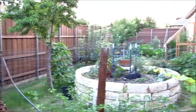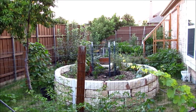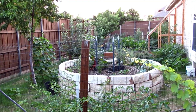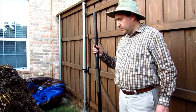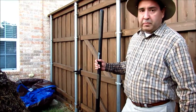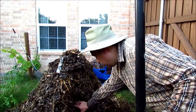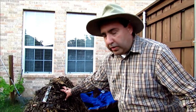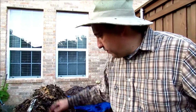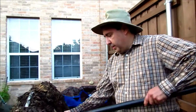Almost done here. The compost pile is fully turned. It is still very hot, but we put a lot of water in it because when I first looked at it, it was a little dry, so I needed more water. Now that it's turned and it's wet, I'm going to cover it again with the tarp, and then I'll come back and turn it again in two more days.